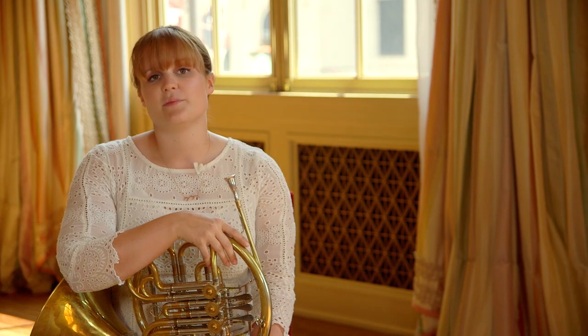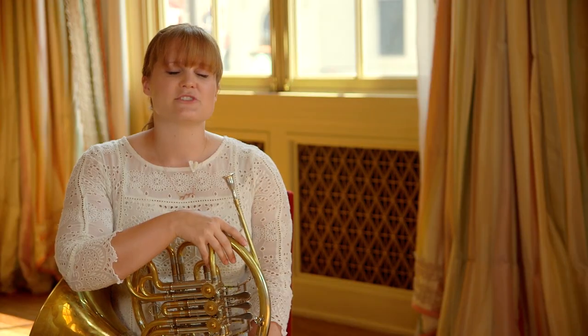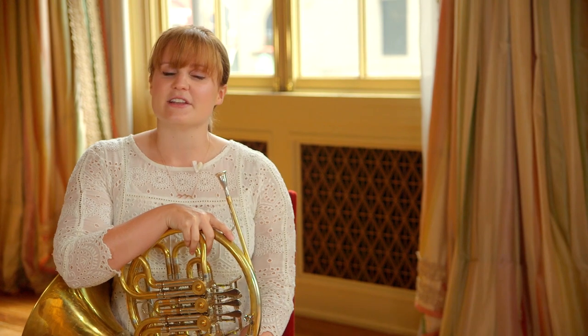I spend a lot of time with this instrument, so I love to explore my musical creativity away from the horn. I grew up singing and taking piano lessons, so I love sitting down at the piano and singing some Sara Bareilles tunes. It's so important to be creative and have fun with music for your sanity's sake and to keep things fresh. Thanks so much for watching — go check out some of the other awesome practice tips videos and have fun with it.